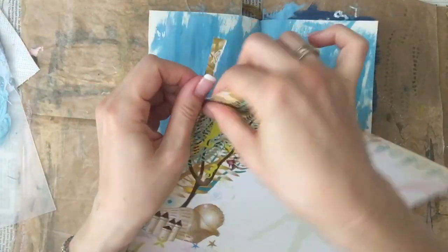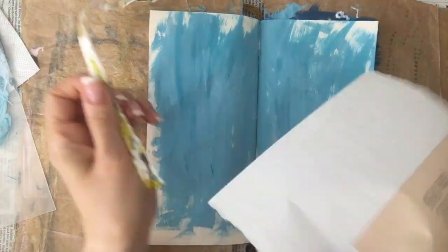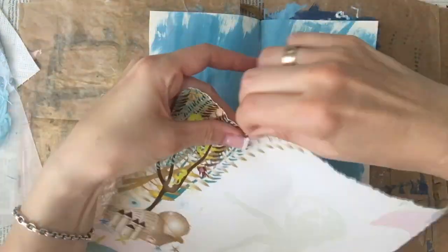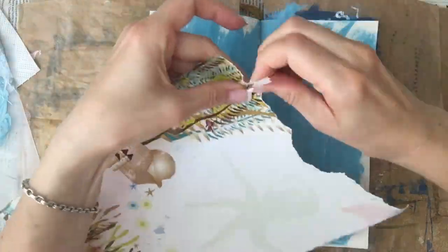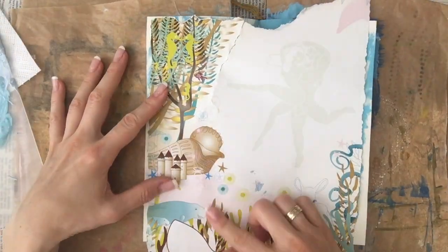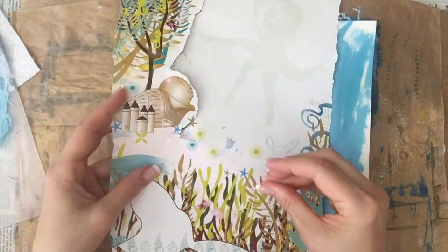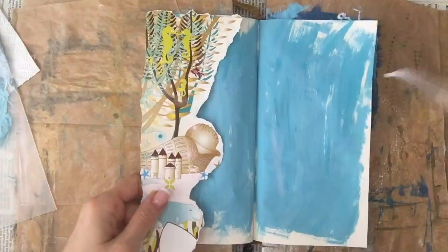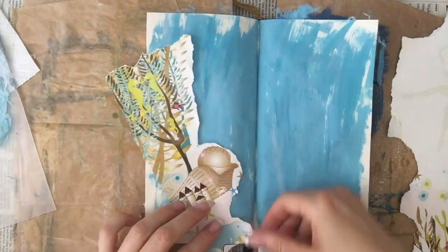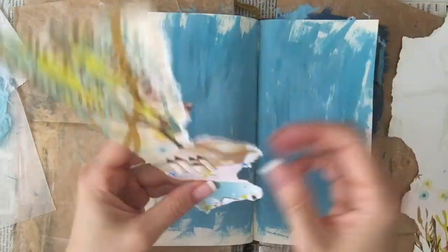Then I let it dry off camera because you don't really need to see that. Then I take the page and think about which parts I want to use. I tear out the part on the left — I'm not sure yet how far down I want to go, but there are these cute little creatures on the bottom left that I definitely wanted to keep, so that kind of worked out nicely.